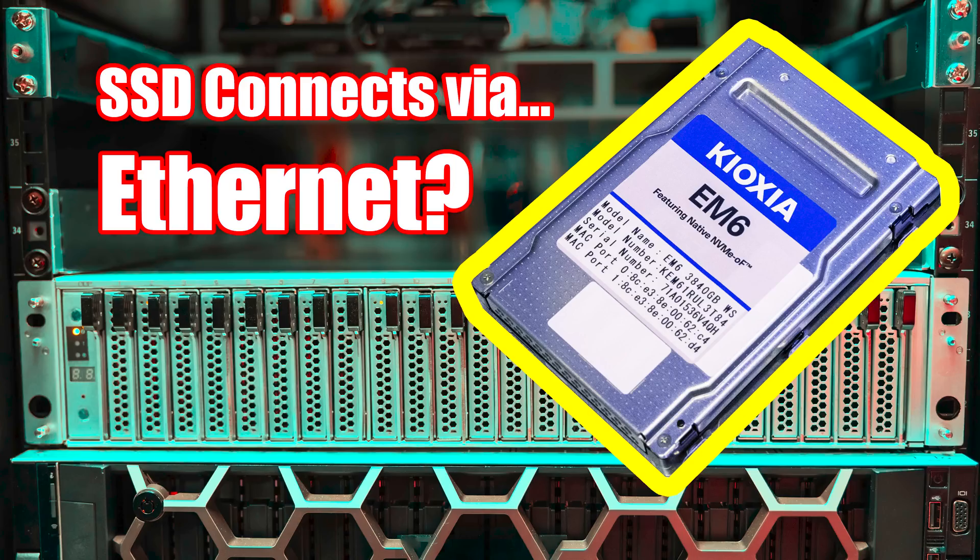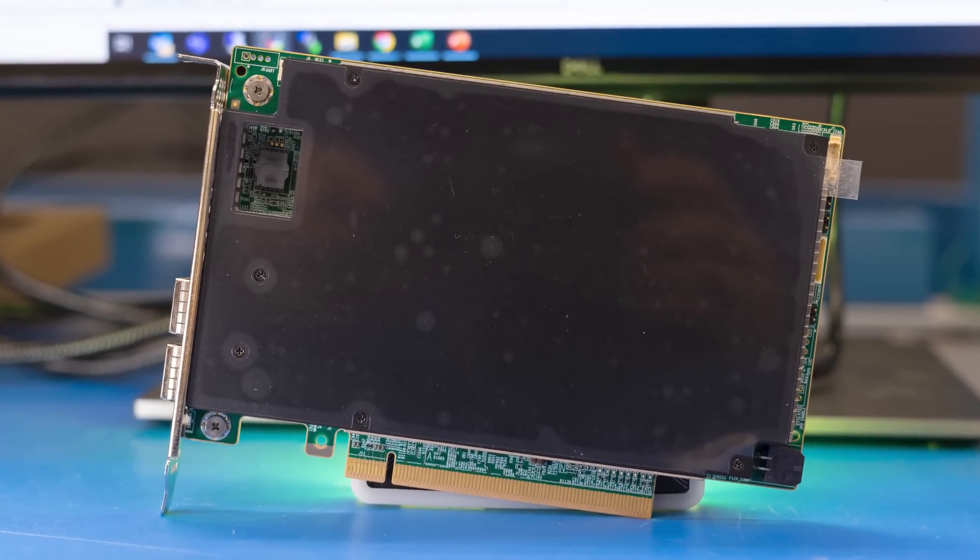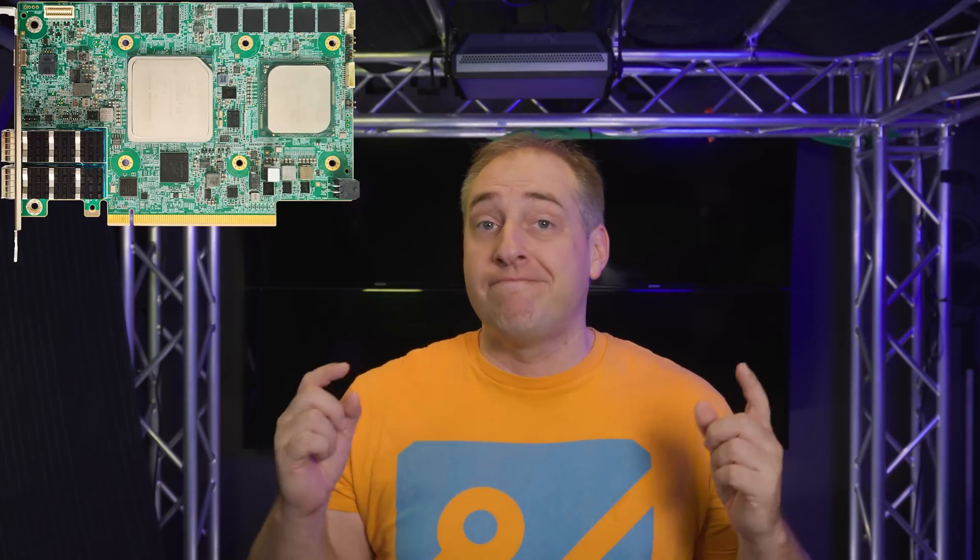We've done a couple of pieces in this line previously. We looked at the Marvell Kioxia EM6 drives, where you had NVMe over Fabric SSDs that you literally just plugged into Ethernet — no storage server or anything like that. The second one in the series, we ran ZFS and iSCSI on an NVIDIA Bluefield 2 DPU, just to show the difference between the ARM CPU and the networking and acceleration. For today's video, we're going to look at the more exotic solution where you have an FPGA you can customize for very high performance, but also a Xeon D control plane.